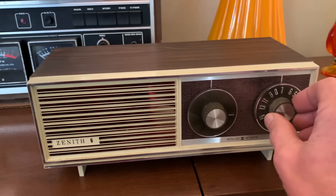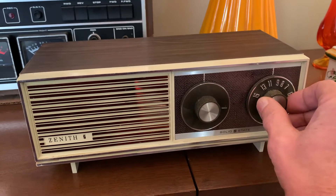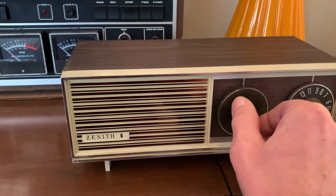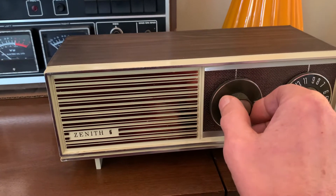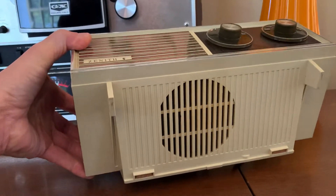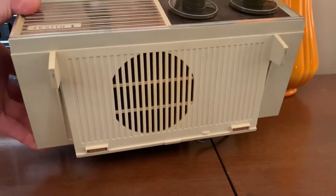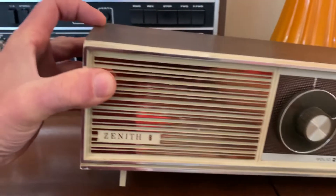My lights are interfering with the reception. Very good working order. Nice and clean. It's got a bottom-firing speaker.